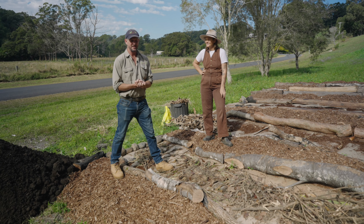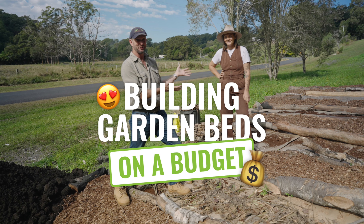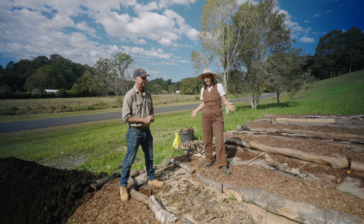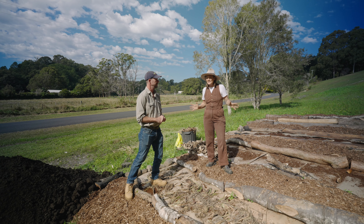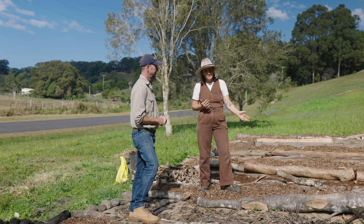Hello everyone, I'm Adam from Soil Life and today we're talking about building garden beds on a budget with Rachel from Life A Little Greener. What you can see here is that we're doing some bed prep and I have not spent a cent on any of these items yet, and yet we've created almost 50 meters of veggie garden.